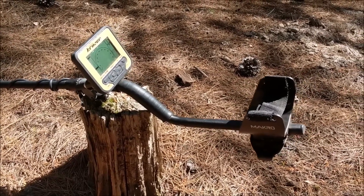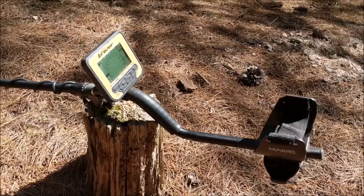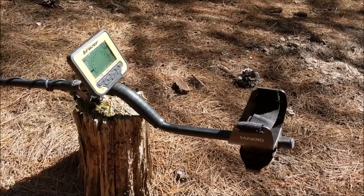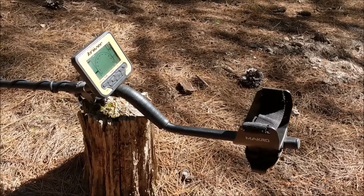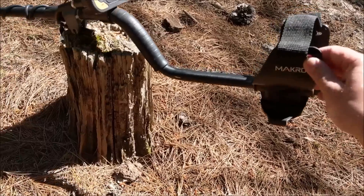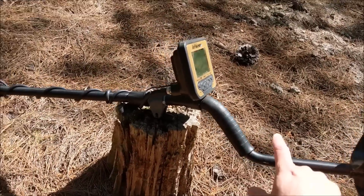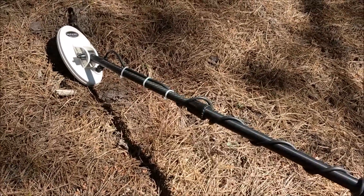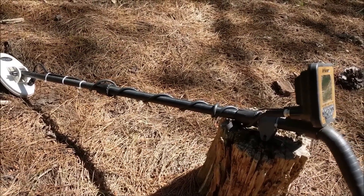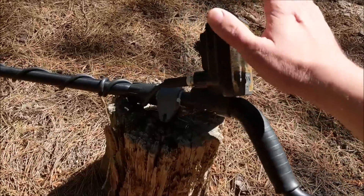First of all, it's five meters waterproof. It comes with wireless headphones, but those headphones are not waterproof — there are optional waterproof headphones as an accessory if you want to go down in a creek or in the water. It's got an S-bend shaft with a nice armrest and armrest strap. It's a three-piece shaft — top section, middle section, and lower shaft — so you can pack it up nice and compact. The lower stem is carbon fiber, very light and very strong, and the box is waterproof.